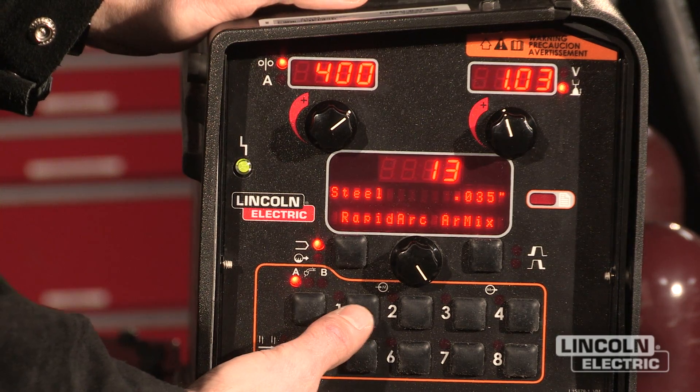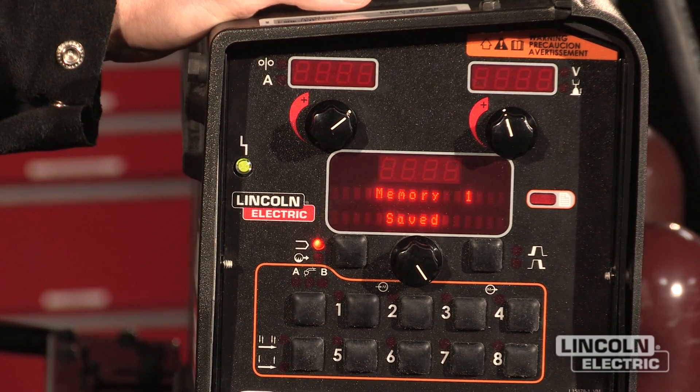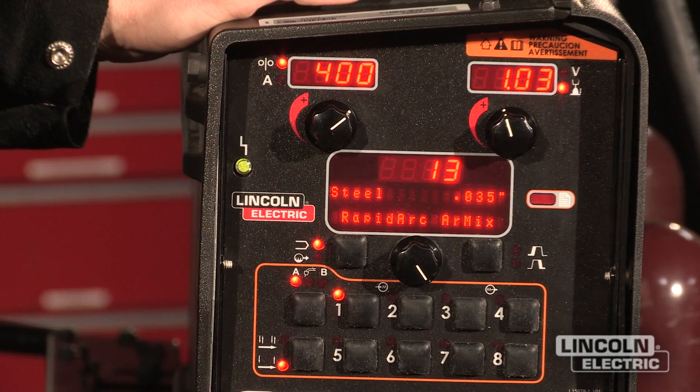By pressing and holding the memory button for three seconds, I can save that memory to memory location one so that every time I go to that location that procedure is set up just the way I wanted it.